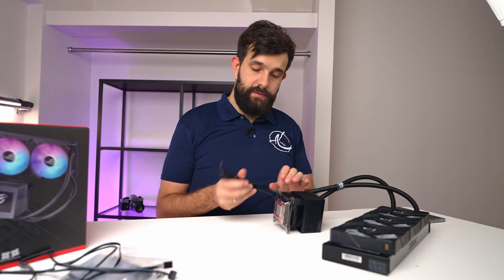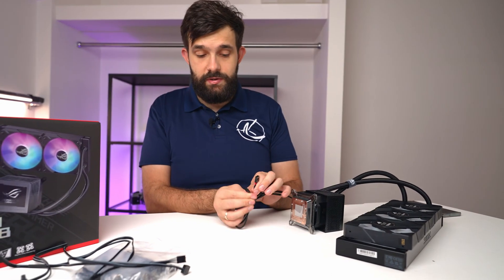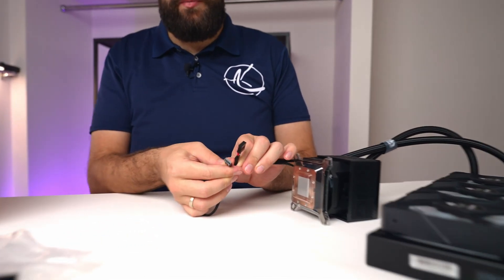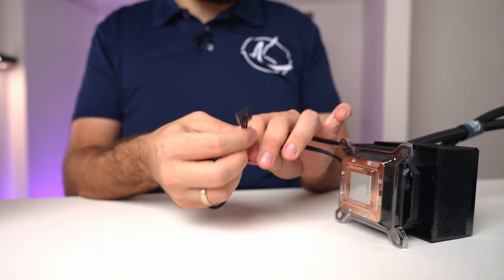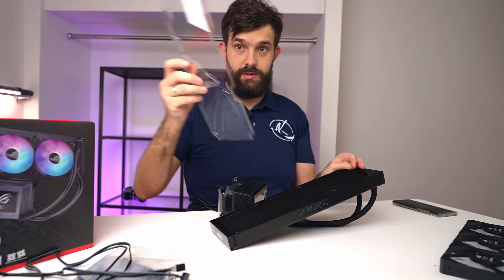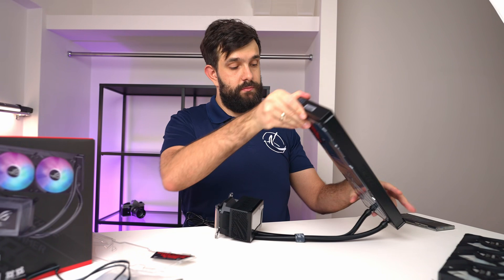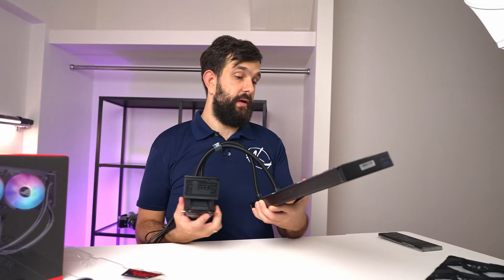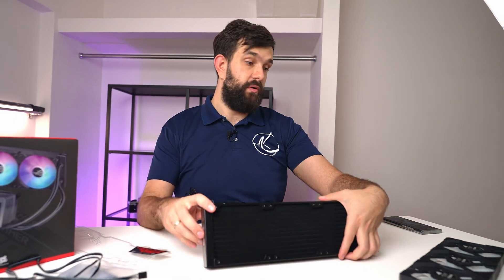On the pump itself, we have two cables as well — the pump header, which you connect to a pump header or fan header on your motherboard, as well as a USB connection, which is going to be doing most of the controls. Pro tip here: push it towards itself, pinch it, and it comes off. What you might want to do now is figure out how you're going to install these fans — if you want them in a push or pull configuration.